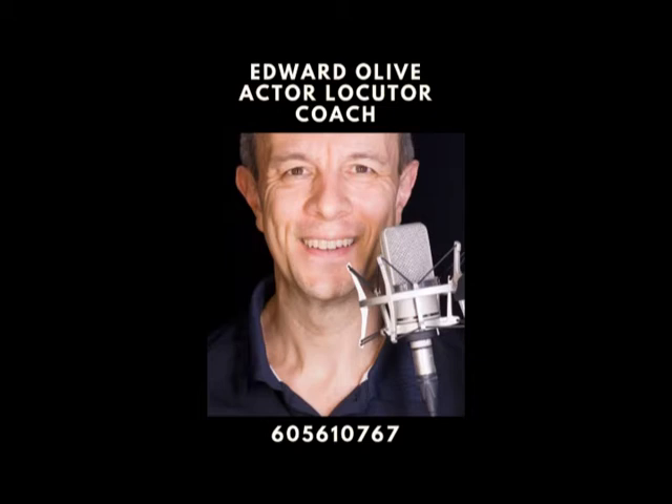Once the lens nucleus is removed, the trifocal intraocular lens is inserted through a self-healing incision and placed in position.